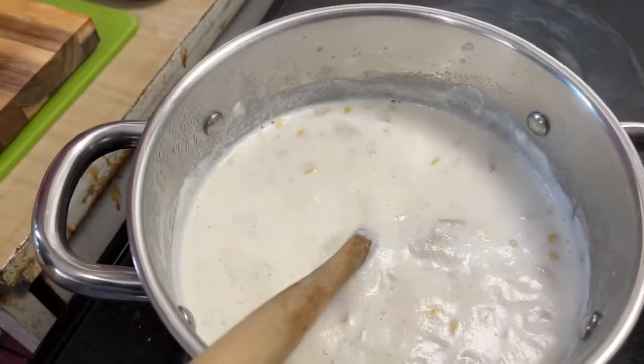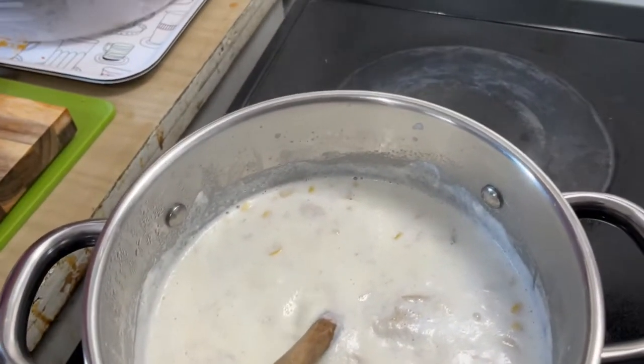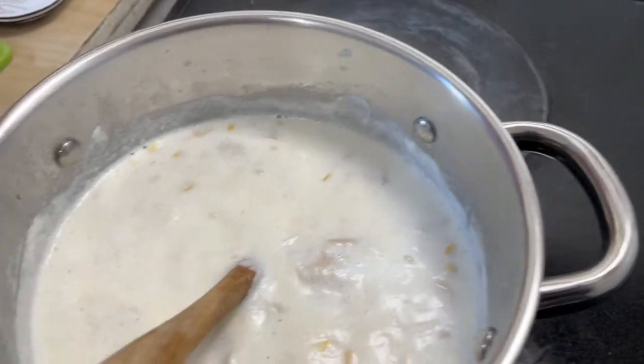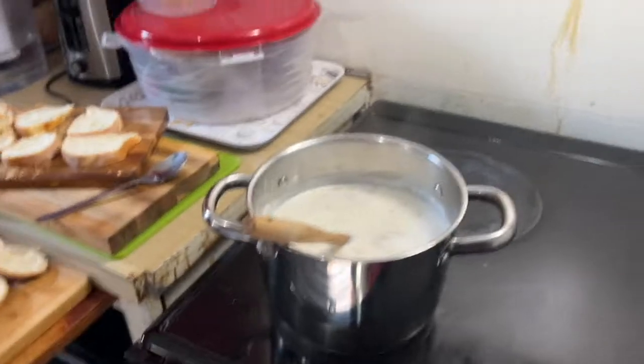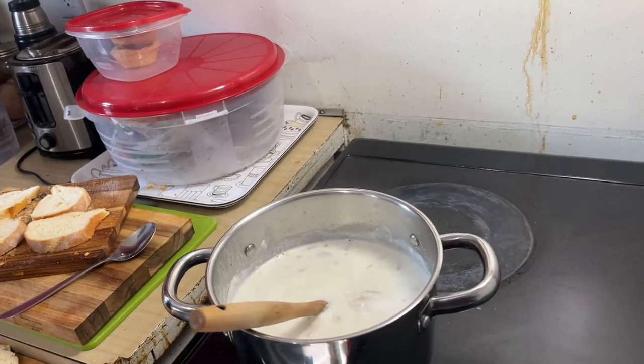Tastes like corn. It's corn chowder. Yes. I think it needs a little more salt though. But you can try it — why don't you try it?